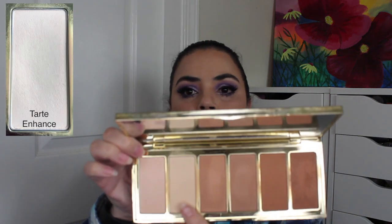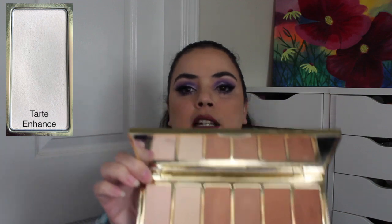The fifth and final product I want to try to hit pan in comes from my Tarte Park Avenue Princess palette — it's the shade called Enhance. This is a shade I use on my cheeks: if I take my bronzer and it comes down too low, I put this right through there to clean up that edge. I'll also put it on top of the bronzer if it's way too dark, to lighten it up and help soften the look on my cheeks.